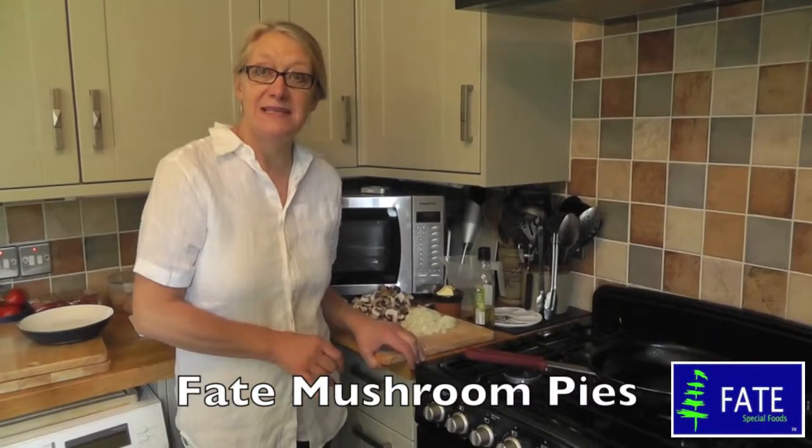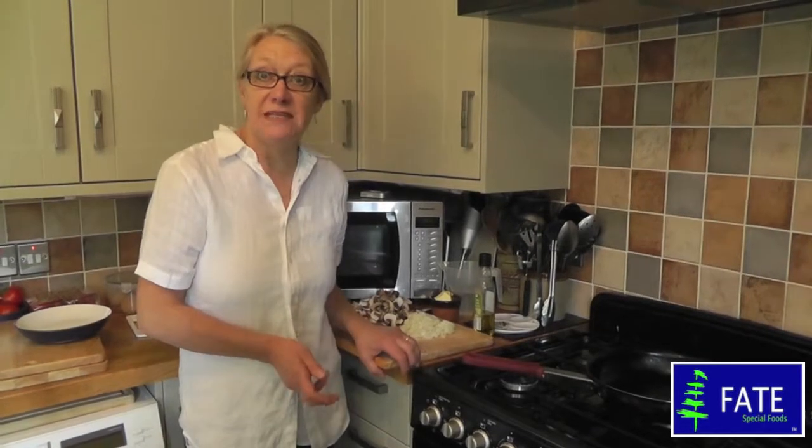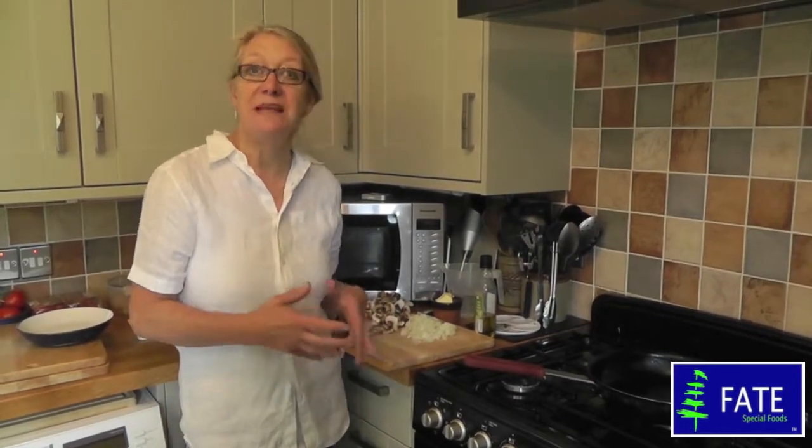I want to show you the recipe for Fate's Mushroom Pies. Really easy to do and lovely for dinner, but first of all you need to make your filling.